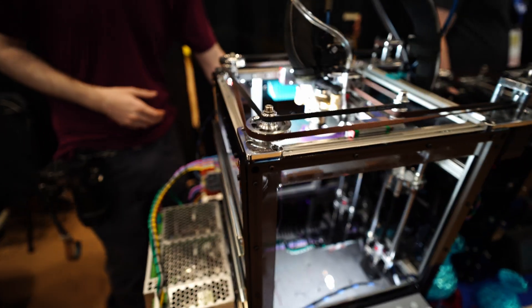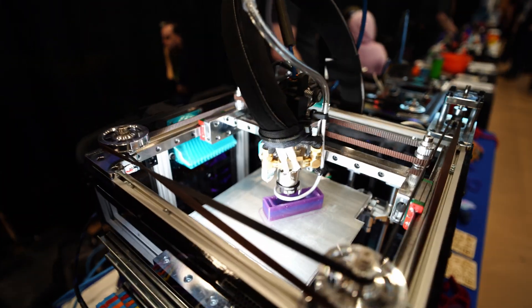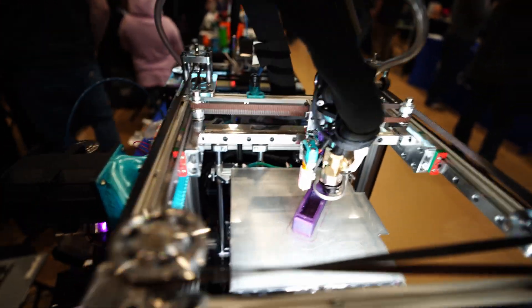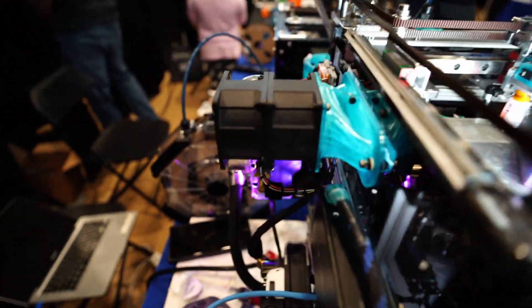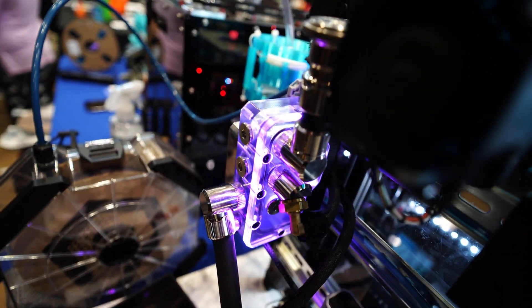Wow, that's cool. Yeah, come get a shot on the back — I've got a custom loop here. Water cooling? Yeah, for the hot end. That's impressive.